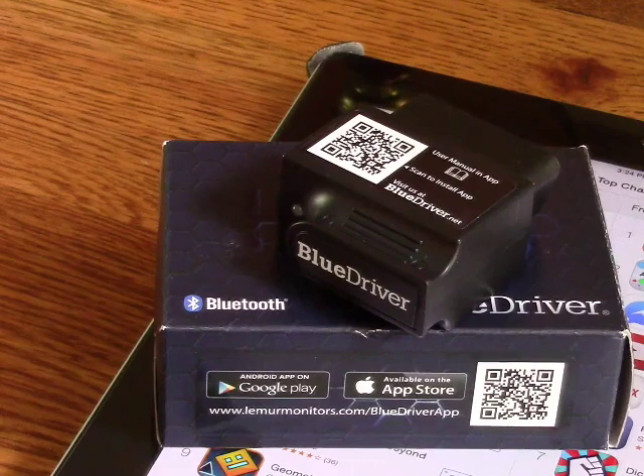You're also going to want to download the app — the OBD2 Scan Tool app — either on your iPhone, iPad, or Android, and I will show you that as well.